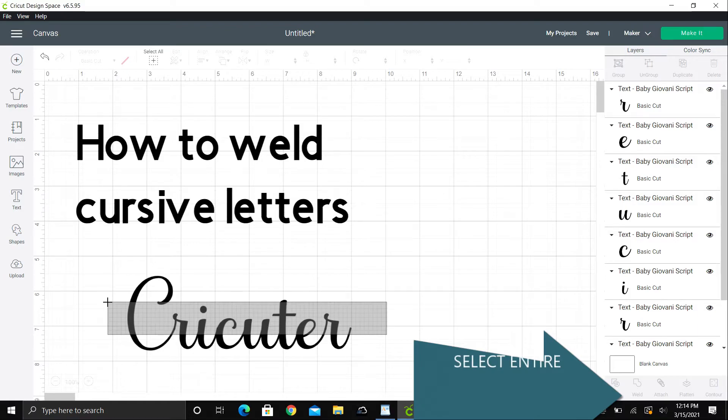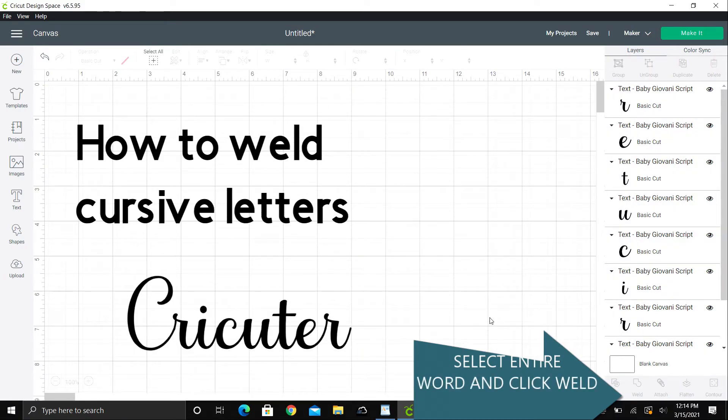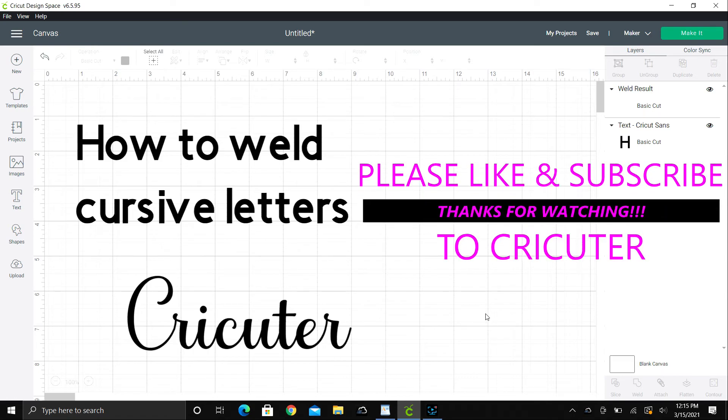After your letters are where you want them, highlight your whole word and then click weld. And that is all you need to do to weld your cursive letters together. Please like and subscribe to my channel, and check out my website www.cricut.com for more helpful information.